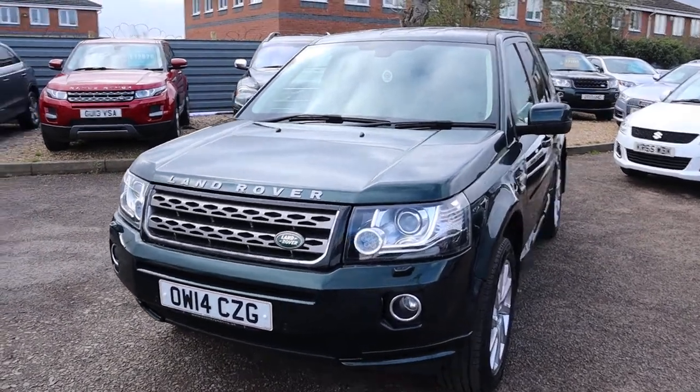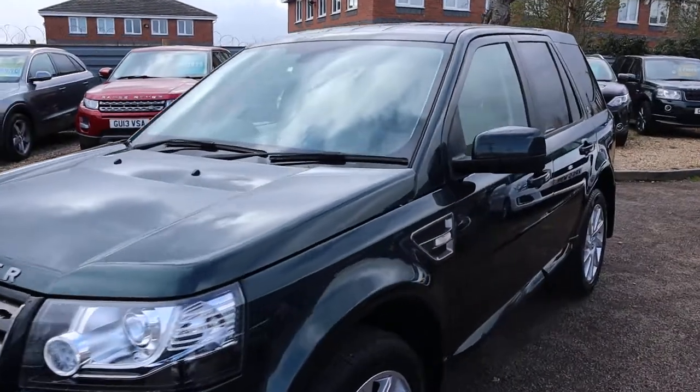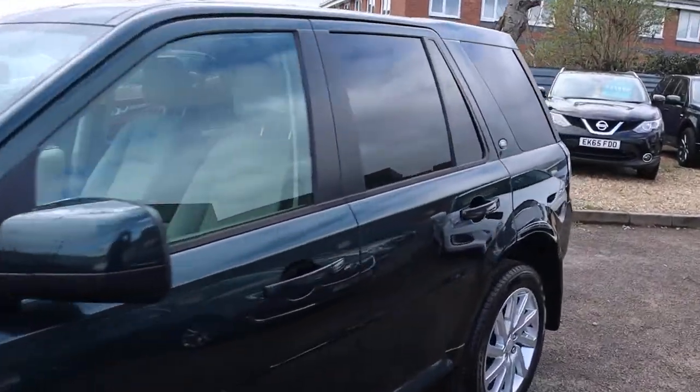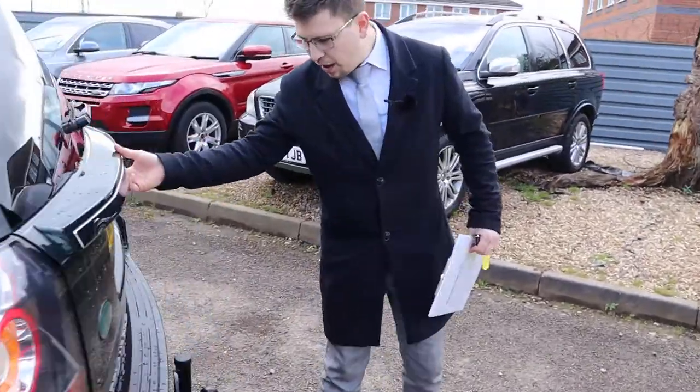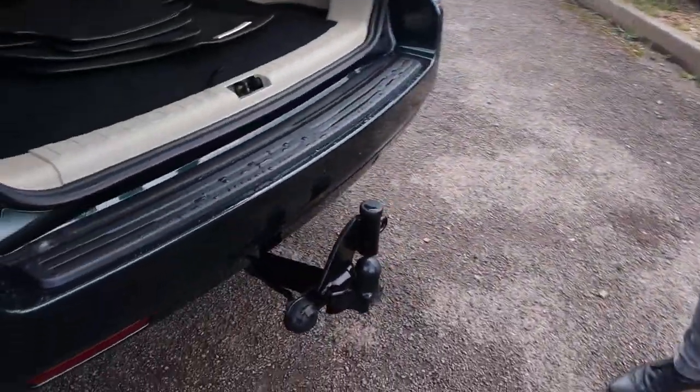Let's head to the back and work our way in. Privacy glass. Tow bar, and got your electrics there as well.